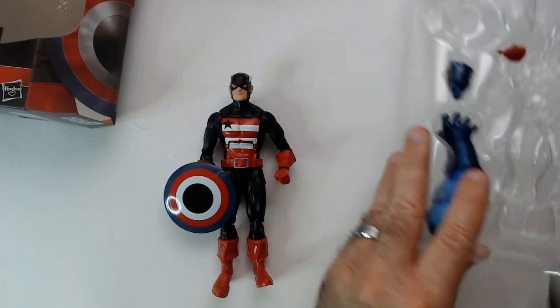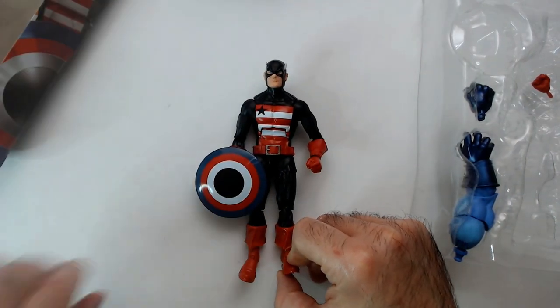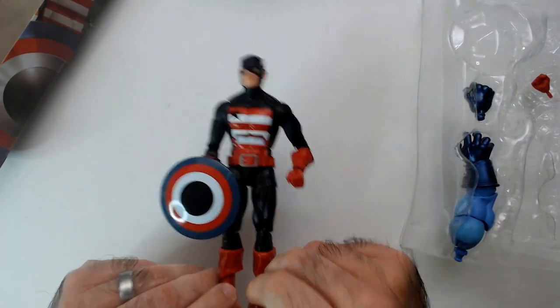All right, that is the US Agent Marvel Legends, found at Ollie's for ten bucks and Ross was even cheaper - one of these guys. All right, thanks for watching Triple R. Have a good day or night wherever you are.